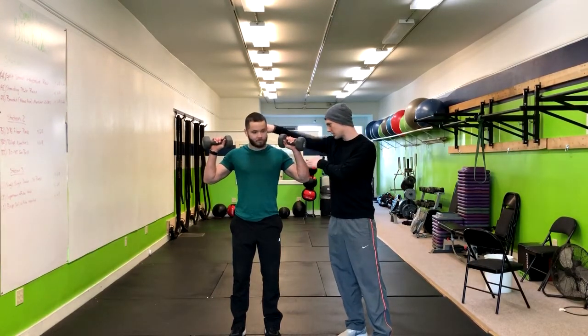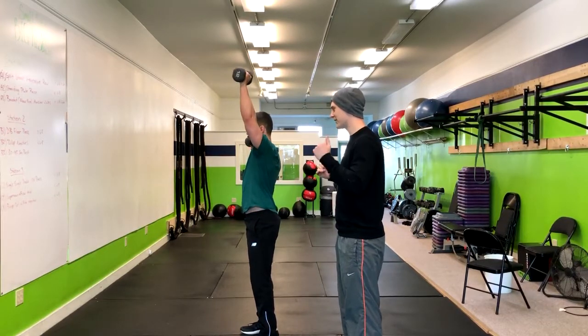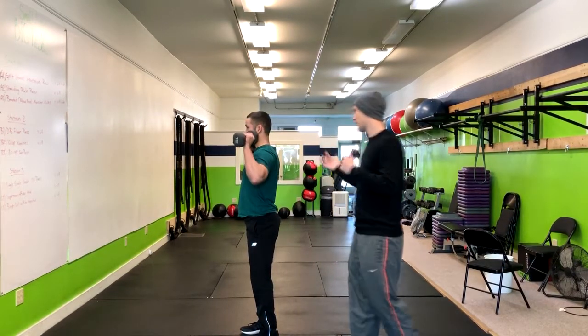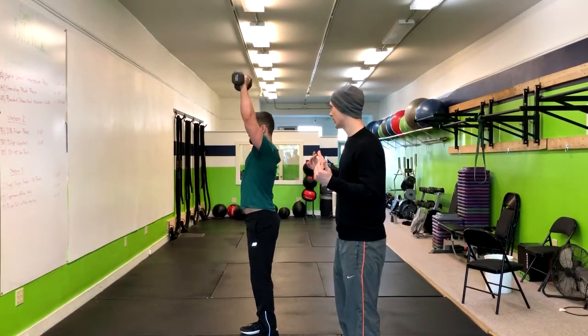Let's face that wall so we can get an angle from the side. You're going to lift one arm up and then return it, lift the other arm up, return it, and then you're going to bolt both up and return it.